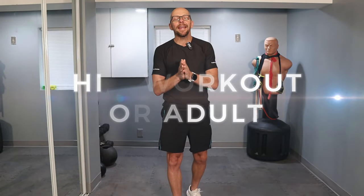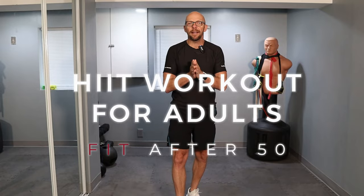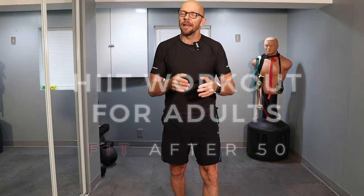Hey guys, welcome to Fit After 50. Welcome to today's workout. Today we have a high-intensity interval training home workout — it's a HIIT workout done right here from home.